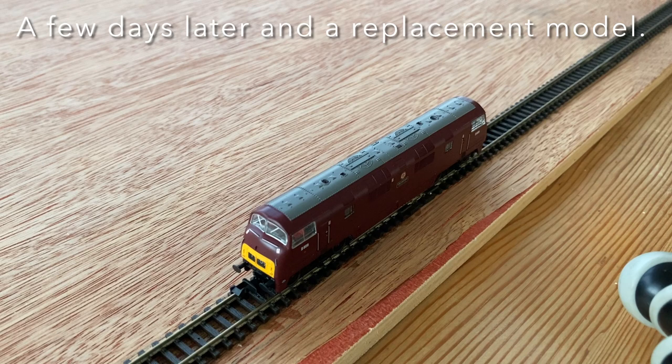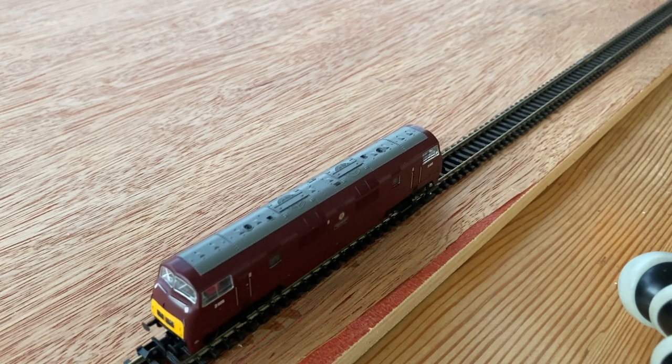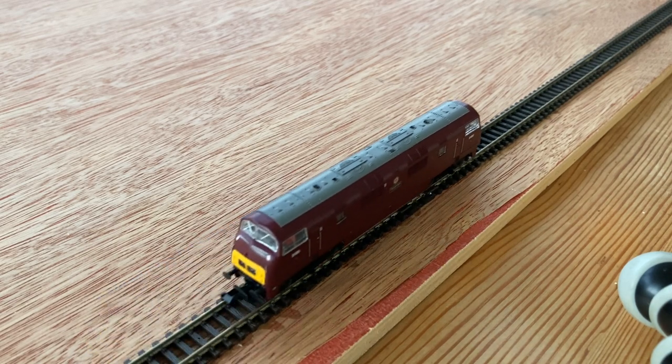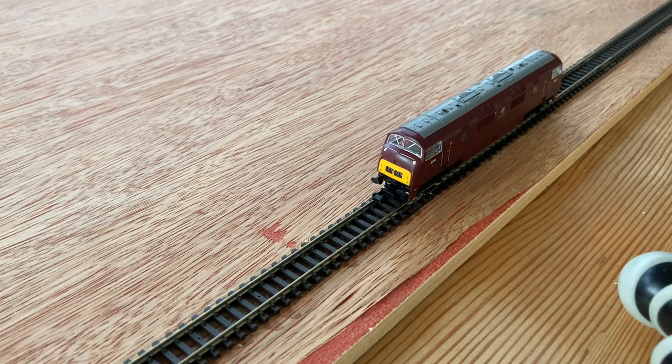So this is second time lucky on this loco. The first loco was dead on arrival — the lights worked but the motor didn't. We'll see if this one works any better. We've got some light, that goes one way. Let's try the other way. Not the smoothest start — a little bit stuttery one way. Let's just try that again.